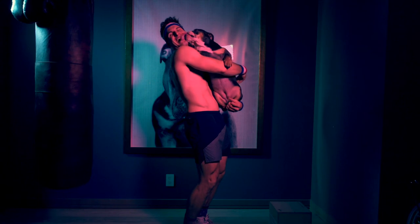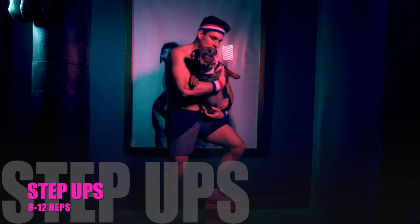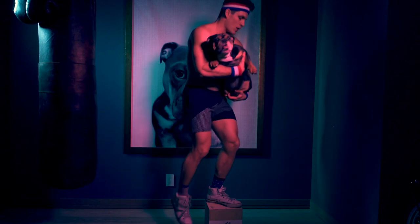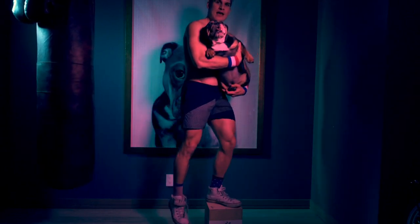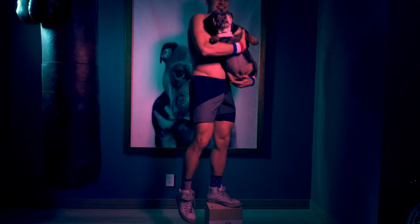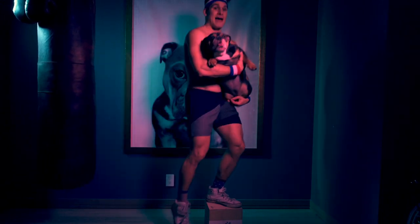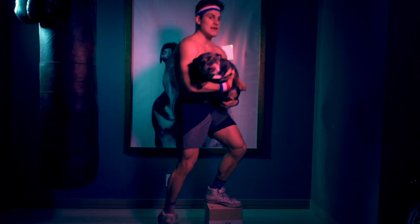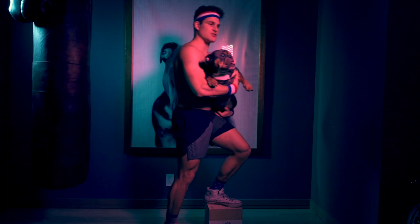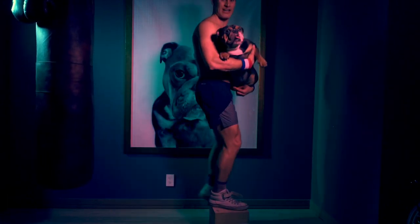The next exercise is going to be step-ups. I'm going to bring this a little closer, and we're going to step up eight times each leg. When I do this, I'm driving through the heels. Now you don't need a bulldog to weight you — you can just grab some basic dumbbells, a backpack, or just do bodyweight. But you do want to make sure that you're driving through the heels. I'm going to switch to the other side and get another eight.